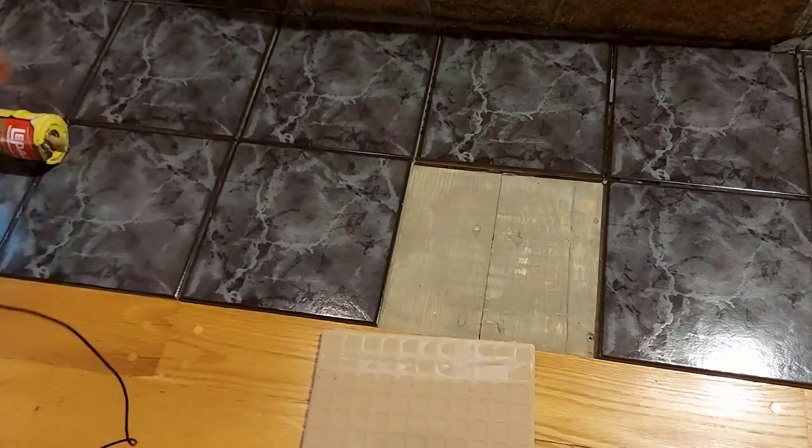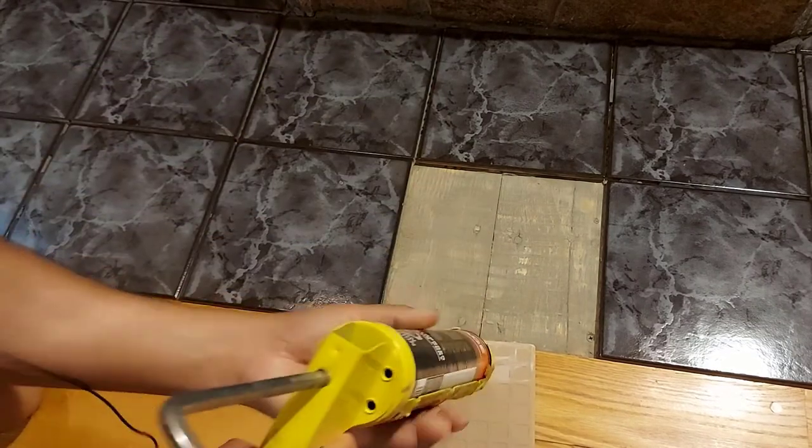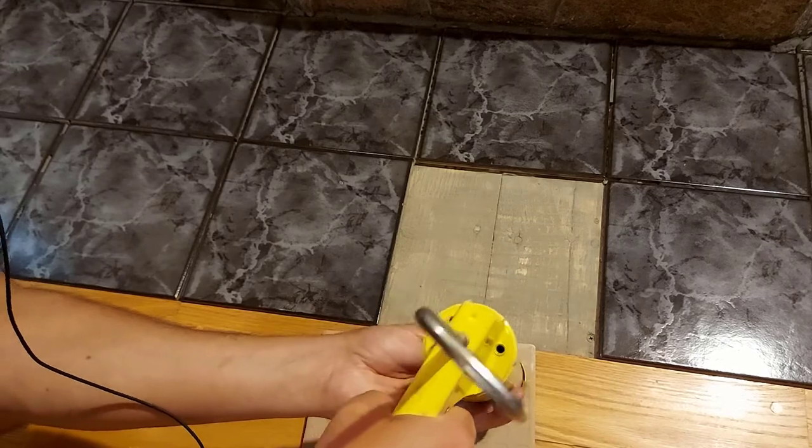Now we're going to put some adhesive on this one and get it ready. We're just going to put this one in the four corners.